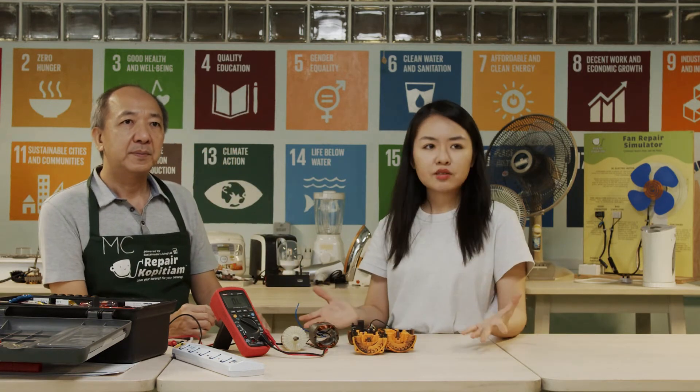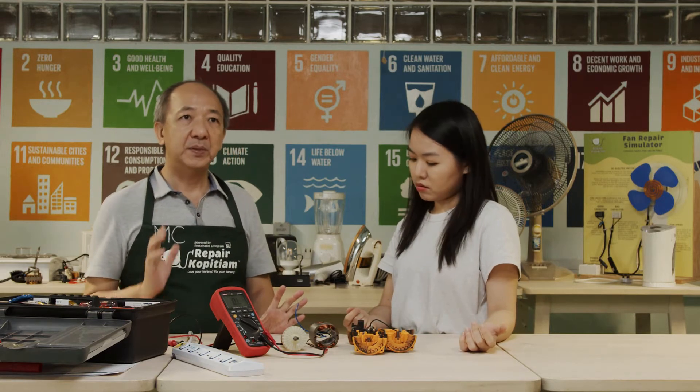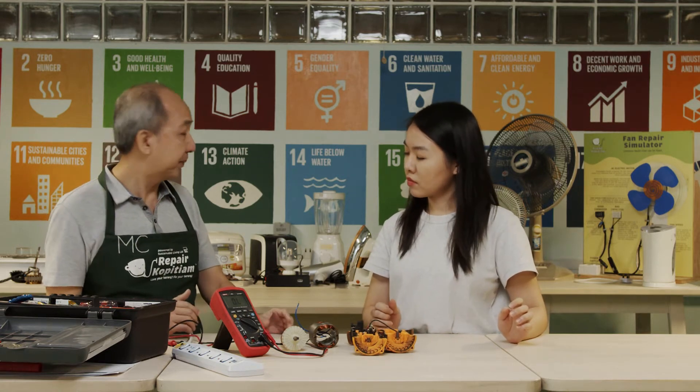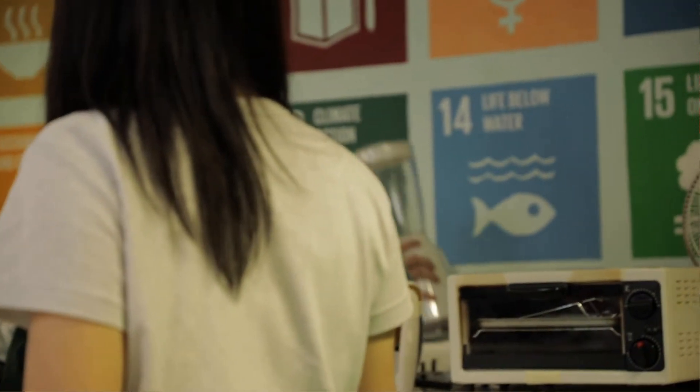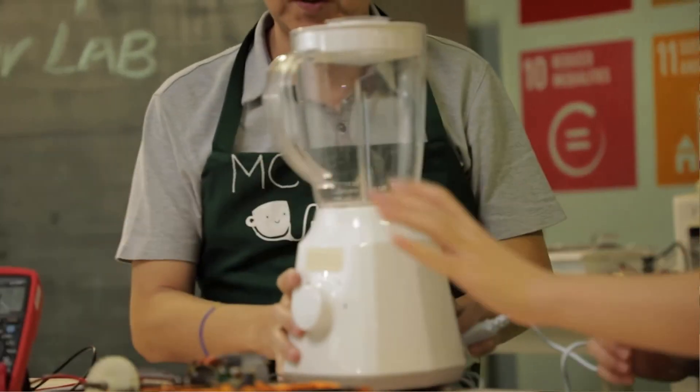Is there anything else we need to know about this motor and where it's used? Generally, Universal Motors are used in applications where appliances require high spin speed and power — for example, a blender. Let me show you. This is a blender, which typically uses a Universal Motor.